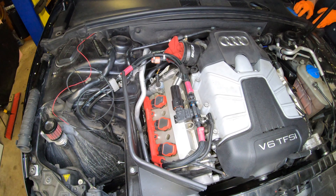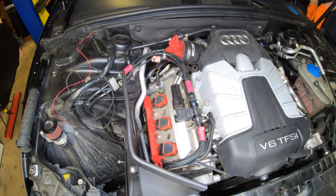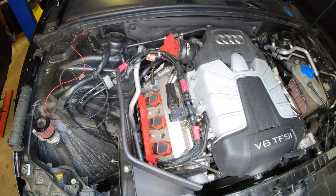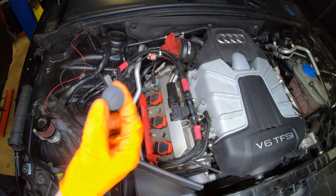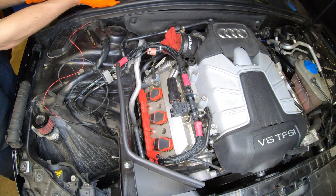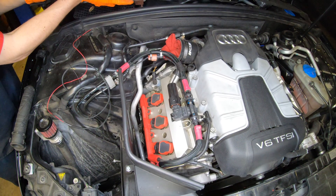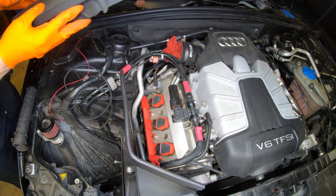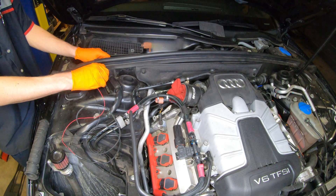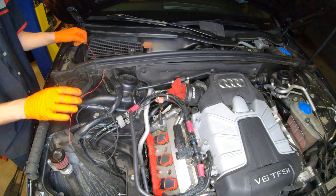Alright guys, we're going to move the cowl back here. Pretty much just lift up — you've got these two little plastic pieces right here. Then from there you're going to lift up. I've put a little slit right here and I'm going to tuck the wires right through here.